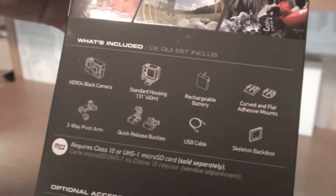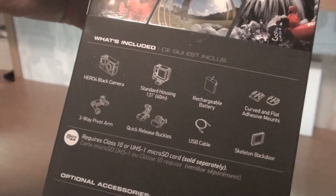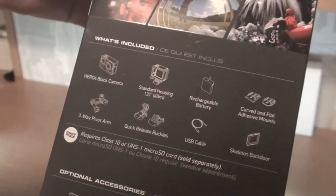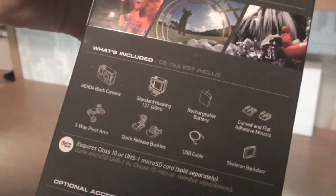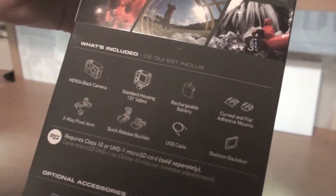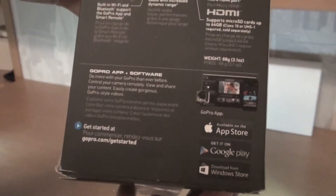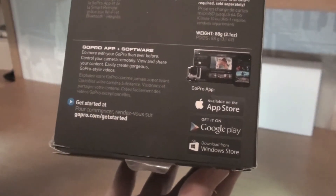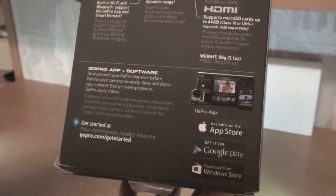These are just what's in the box: obviously the camera itself, the housing thing that's on it already, battery, and some mounts that you can put on. One of these pivot arms — I don't really know what that is yet — quick release buckles, a USB cable, and a skeleton back door. You've also got some accessories you can buy, and there's software that you can download for editing, and the app for your iPad, iPhone or iPod.